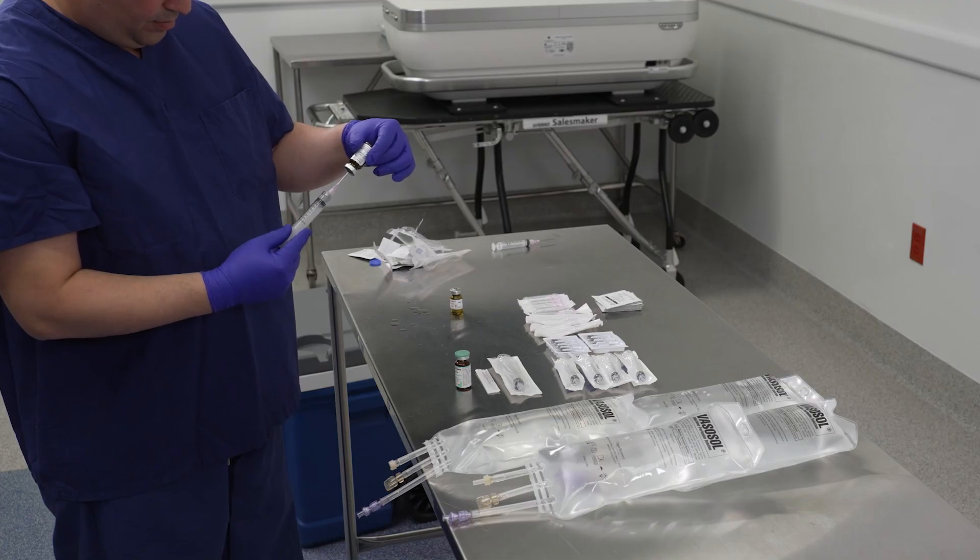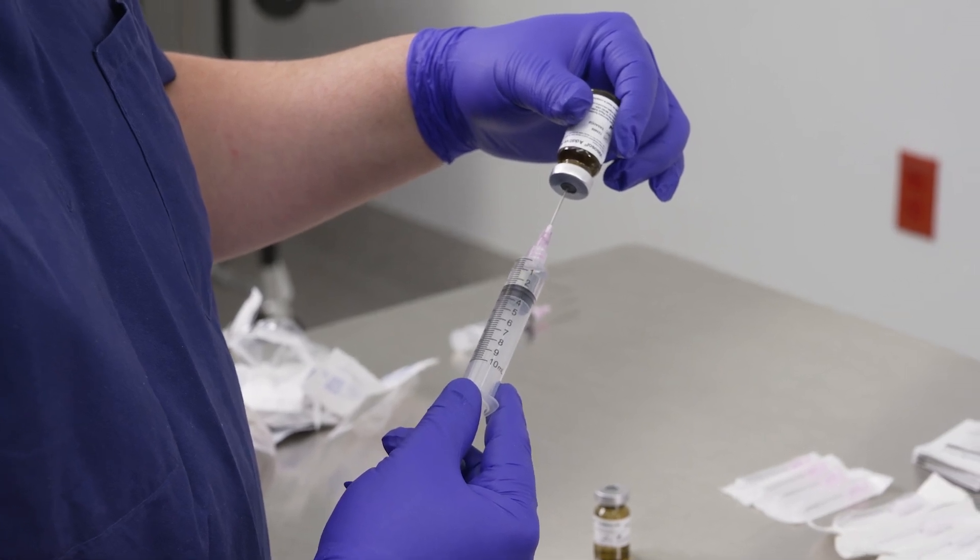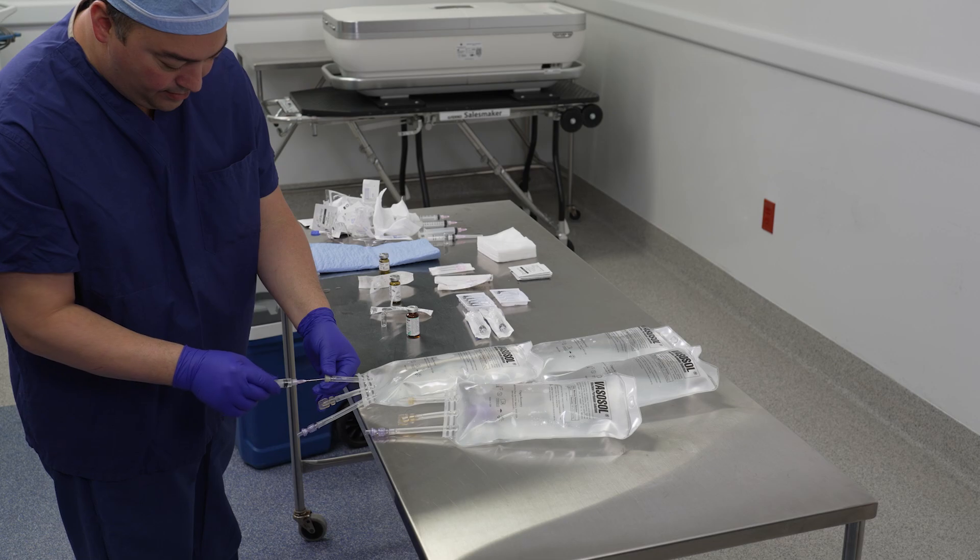Using a sterile syringe, draw up two milliliters of vasosol additive number two and inject it into the vasosol.